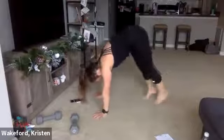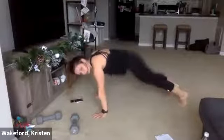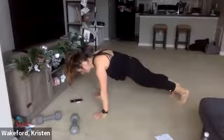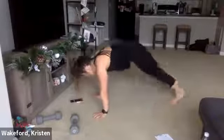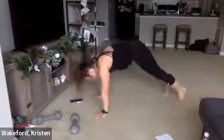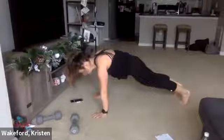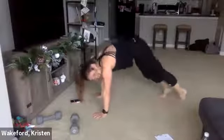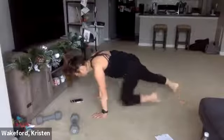In, out, hold. In, out, hold. In, out. Hold — three, two, one. Relax.